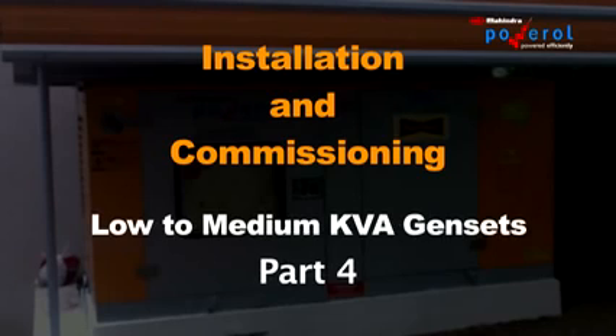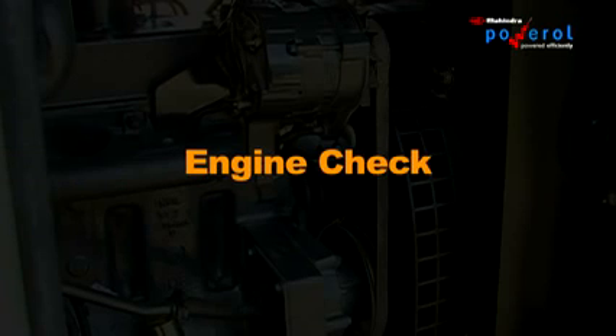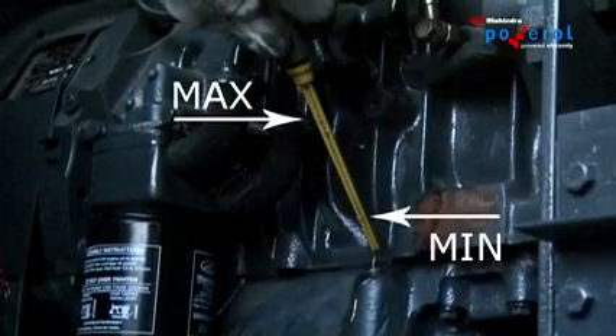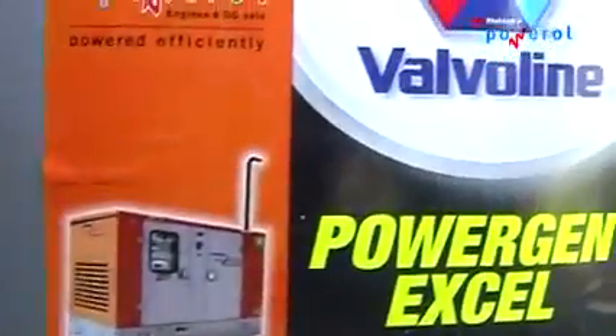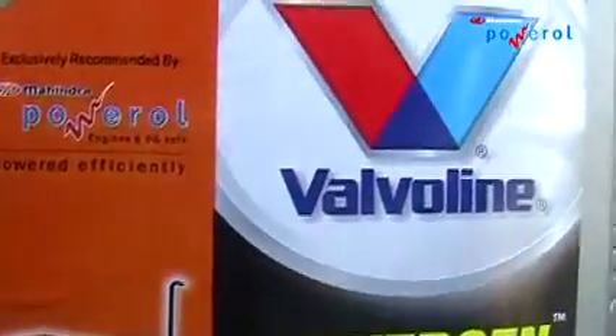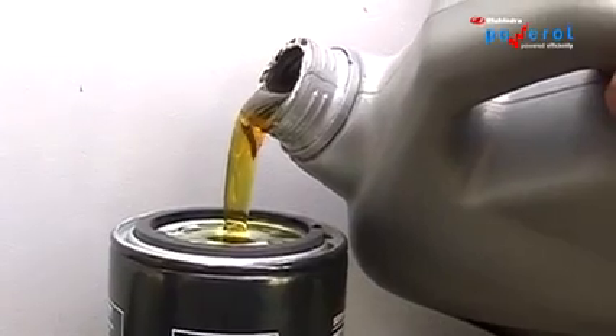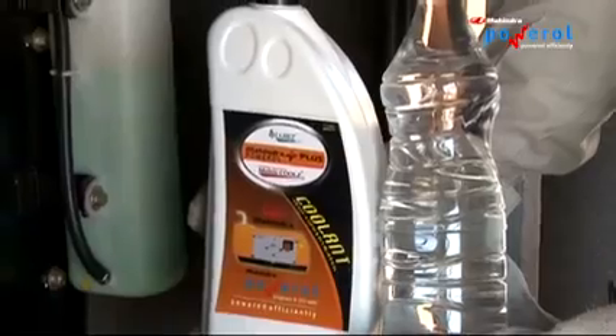Installation and Commissioning: Low to Medium KVA Canopy Gen Sets — Engine Checks. Check the oil level using the dipstick. Visually check the coolant level; if low, top up as required.